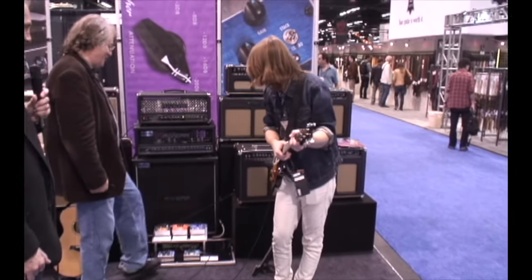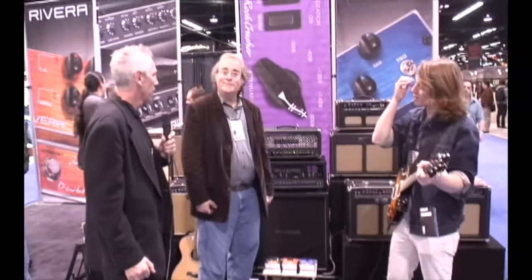Thank you, Josh. That was sweet. Thank you so much. Appreciate it.